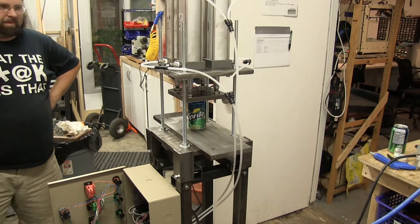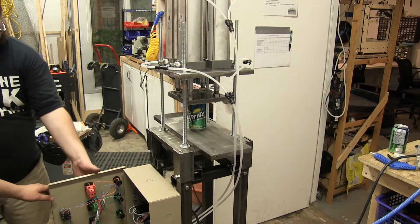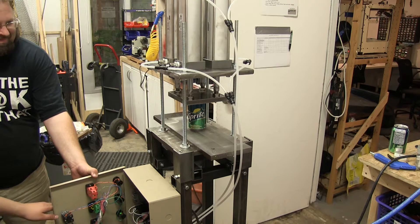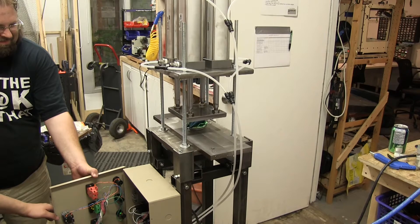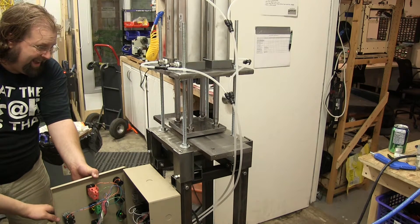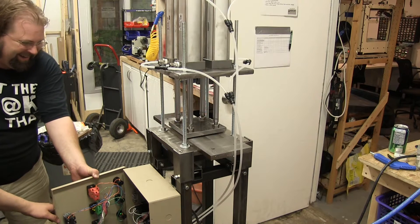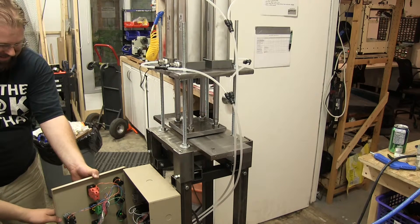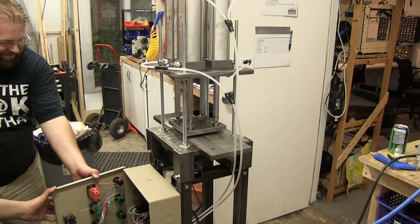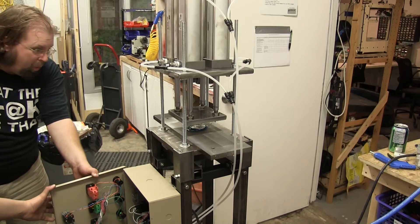All right YouTube, we've made four times more crushing with four cylinders. I'm holding down the high pressure button. Let's do this. The pneumatic logic is a little messed up.